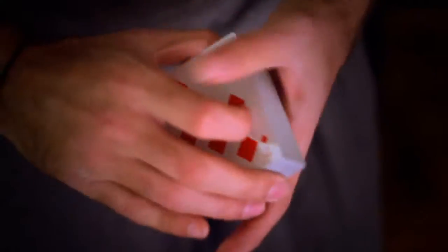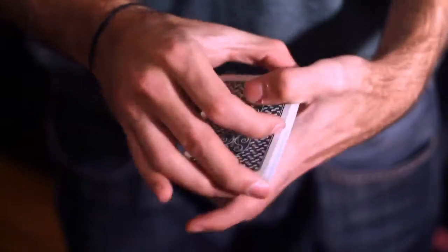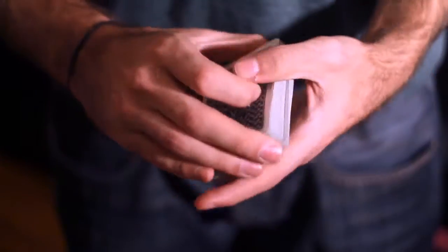Hey guys, I'm Alex Pandrea and we're here with the Brick Pass video. The Brick Pass is my handling on the classic pass, and in this video I'm going to show you subtleties and techniques that I've been doing for about 10 years now. Hopefully in this video we're going to improve your classic pass and make it as invisible as possible. So let's get started.